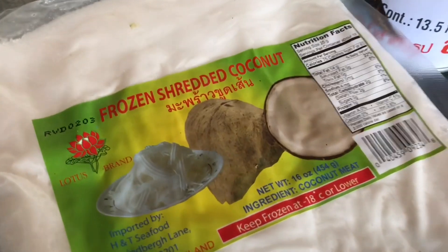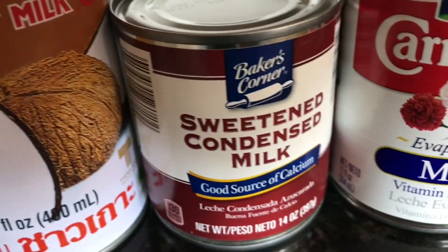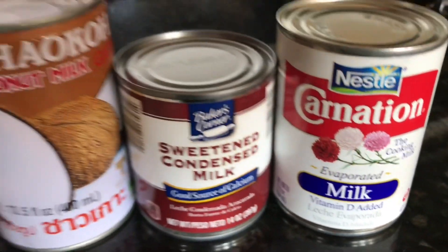And these are the remaining ingredients that we're using: grated coconut, coconut milk, condensed milk, and evaporated milk.